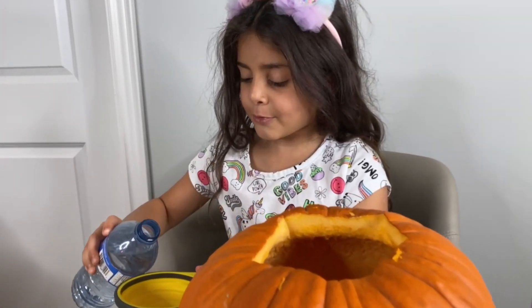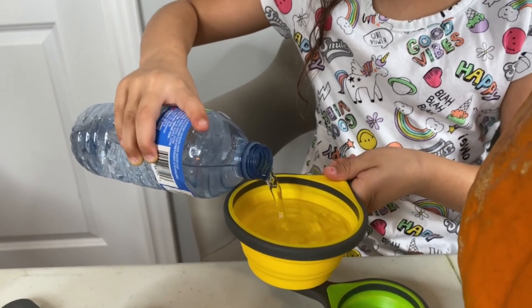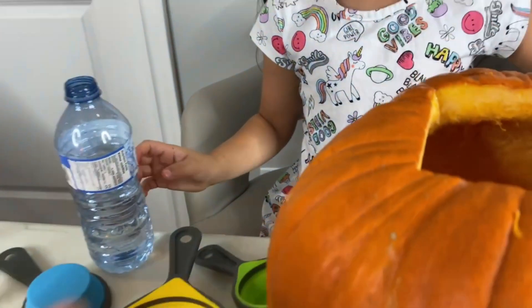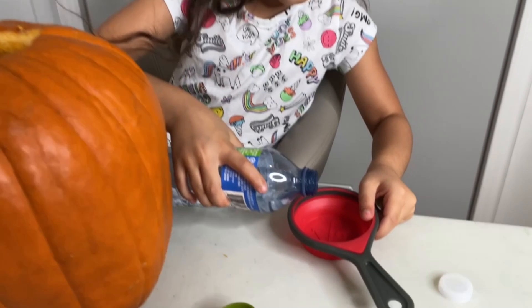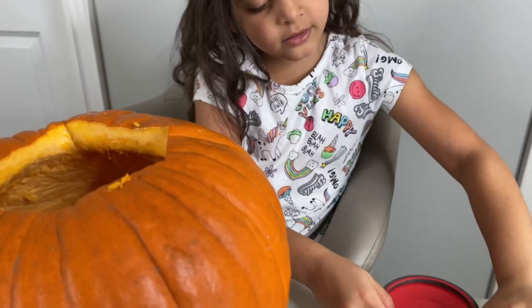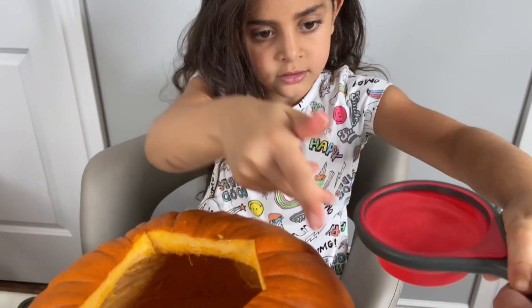First we're gonna clean it. Okay, so we did clean it — it's already clean. So first we're gonna start with water. We're gonna pour the water. Step one: one cup of water. Okay, I'm gonna pour it inside the pumpkin. Let mommy help you. Let's put more. Good job.